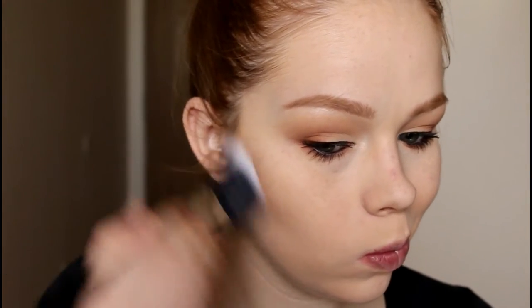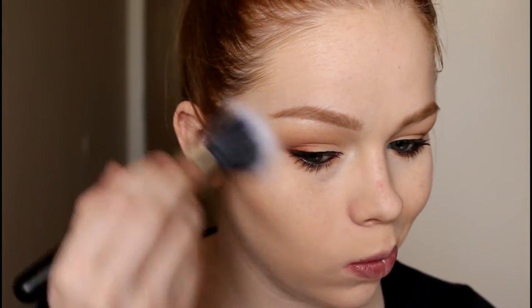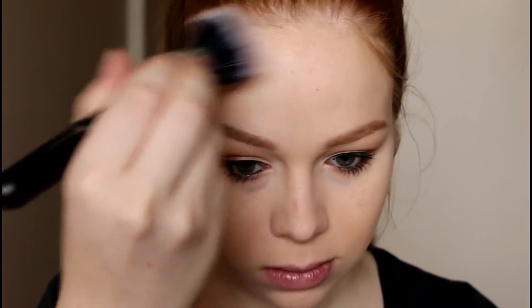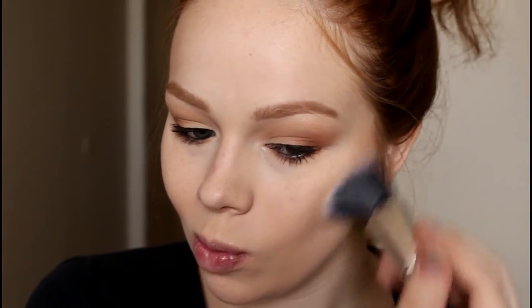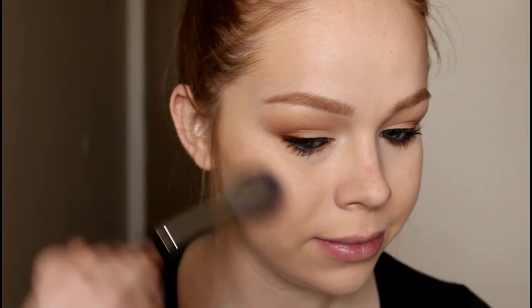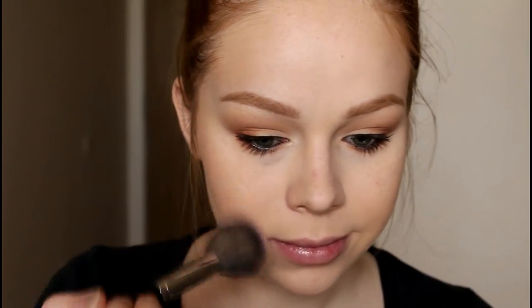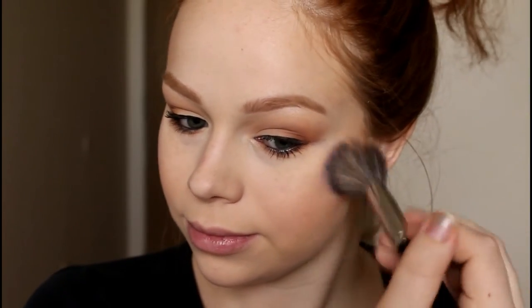Then I'm taking the NARS Laguna bronzer on a BH Cosmetics number nine brush to bronze up my face. I figured I would show you guys my cheeks and lips to finish off the look. Then I'm taking the ELF Sweet Retreat blush — one of their mineral blushes — on a Morphe E4 as my blush. I love this shade; it's an oldie but a goodie.